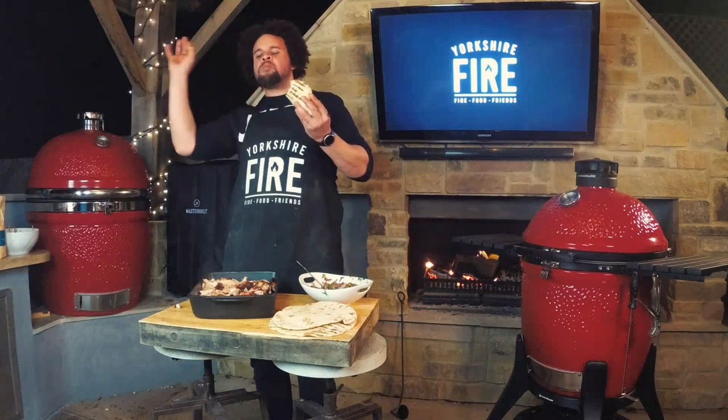I'm Adam Pennell, Shropshire lad. Thanks for watching our Yorkshire Fire cooking demos. If you like what you've seen, please go to the channel and subscribe.